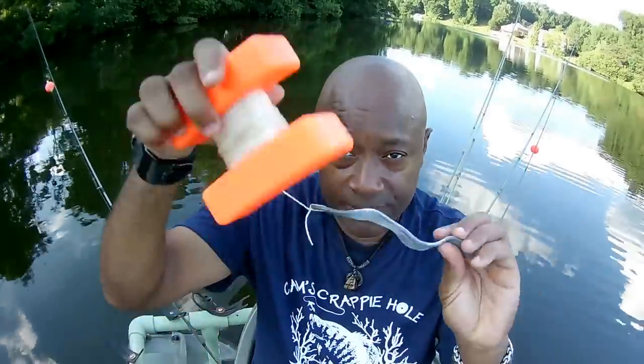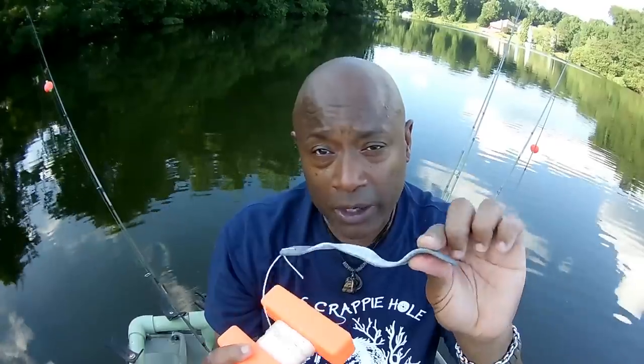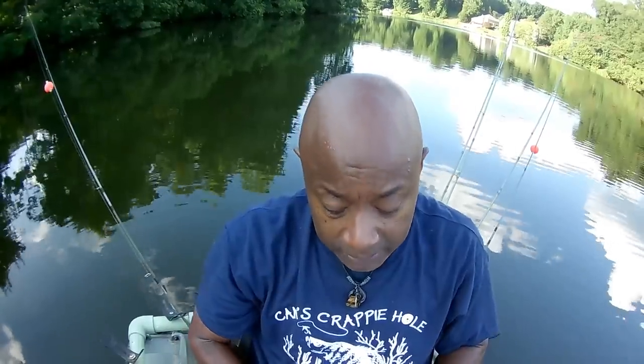I'm going to show you guys how to use these simple marker buoys just like this. You just drop it in the water. When you see the brush pile on sonar, you drop this marker buoy in the water. It has a lead weight on it, it goes right down to the bottom and stops spinning - that marks the brush pile. That lets you know where the crappie are. Once we find them and we mark them, I'm going to show you guys on the screen.